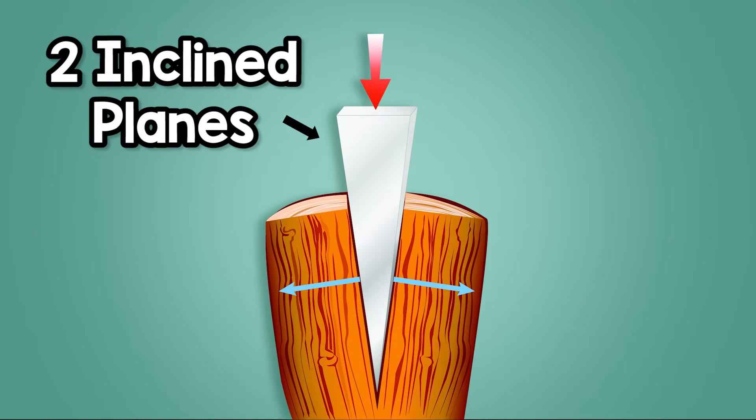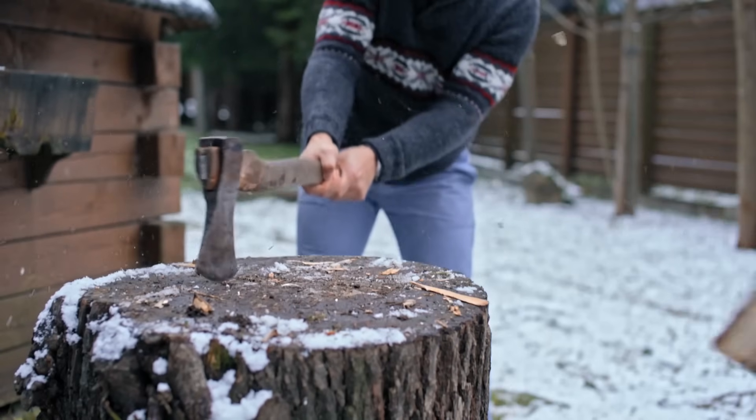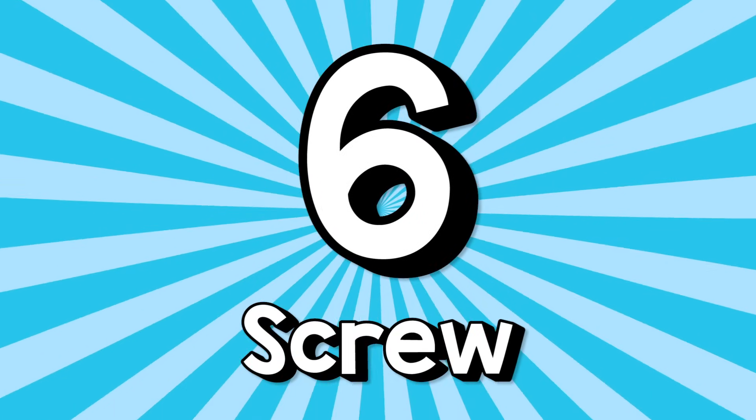The wedge — it splits things up or holds things back. You push, hit, or place it and it works. It's two inclined planes back to back. That's a fact.